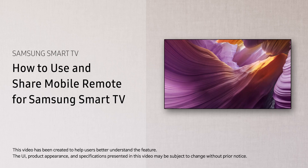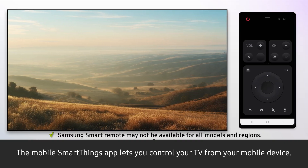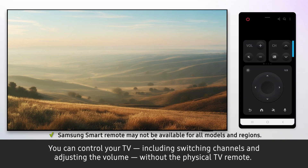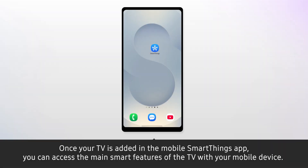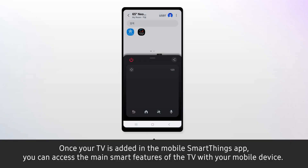How to use and share mobile remote for Samsung Smart TV. The mobile SmartThings app lets you control your TV from your mobile device. You can control your TV, including switching channels and adjusting the volume, without the physical TV remote. Once your TV is added in the mobile SmartThings app, you can access the main smart features of the TV with your mobile device.